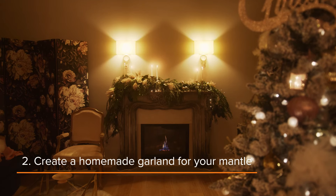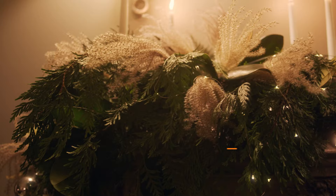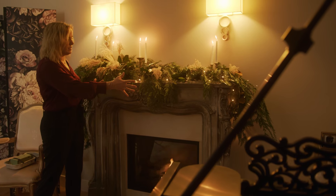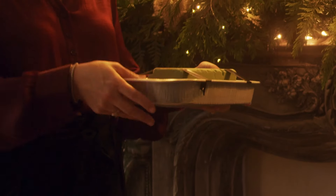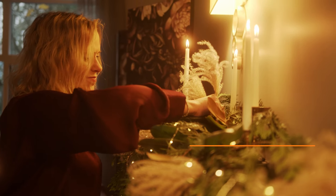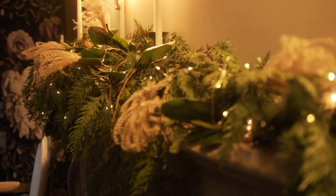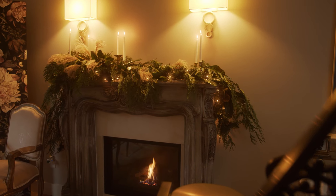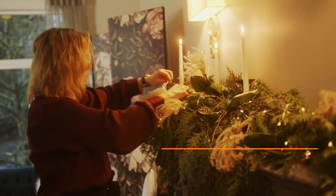This is my fireplace mantle. Here I've created a more formal, asymmetrical look. I started with an artificial pre-lit garland across the mantle, and then I added a baking sheet with a block of florist foam. I've put that on the mantle to give a nice base where I can add the evergreens, which gave it height on one end. I finished it off with dried grass and some candles. I stayed heavy on one side to give the asymmetrical look, and then I've added a few more lights with the angel hair lights.